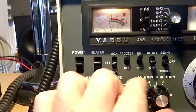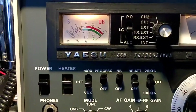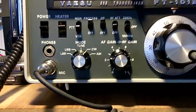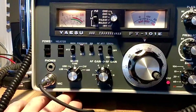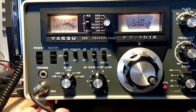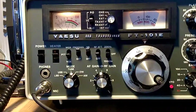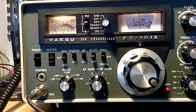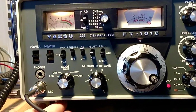Listen to this — switched on, switched off. The signal comes up a little bit. Once you turn it on the needle seems to drop a little bit, but then it comes back up. So I figured out what it does. Sorry, I'm shaky this morning.